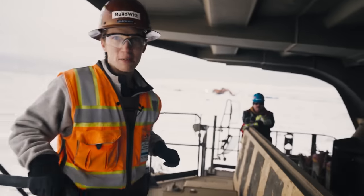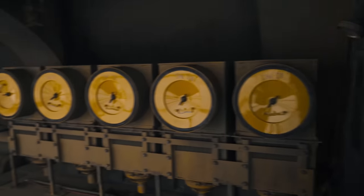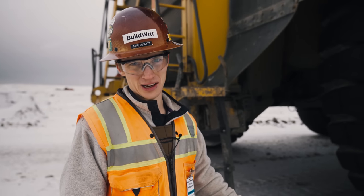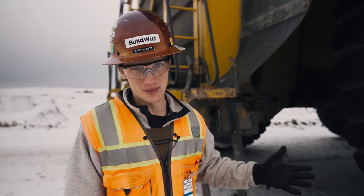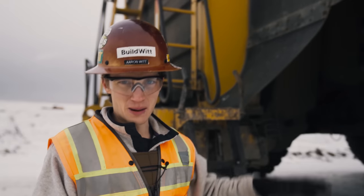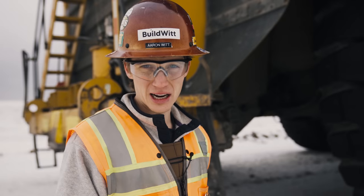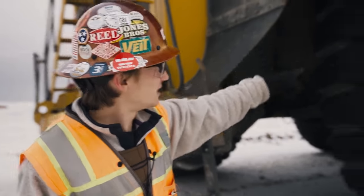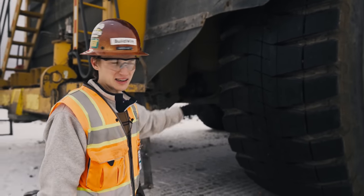It's cold out — below freezing — and you'd think the tires would be cold running on snow and ice all day, but they're actually warm. When you're hauling 400 tons of material bouncing up and down on haul roads at up to 70 kilometers per hour, it generates a lot of heat. You can actually see water on the tires from the heat melting the snow.